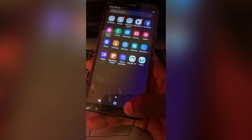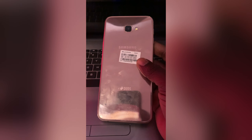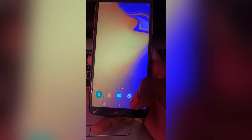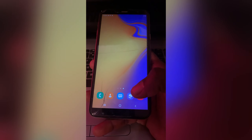As you are seeing here, this is a Samsung Galaxy J4 Plus, and I am going to show you how to remove or delete the email address on your Samsung phone.